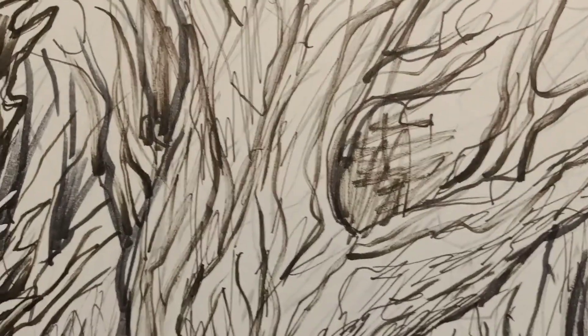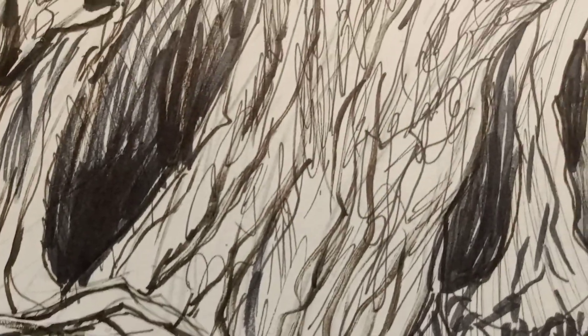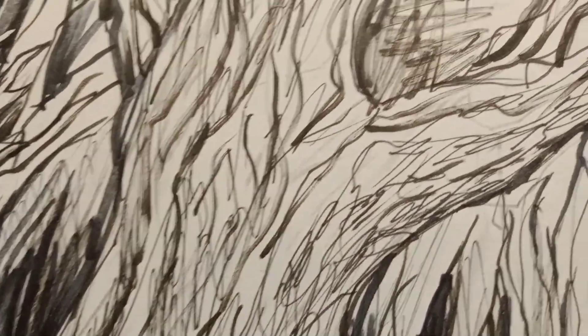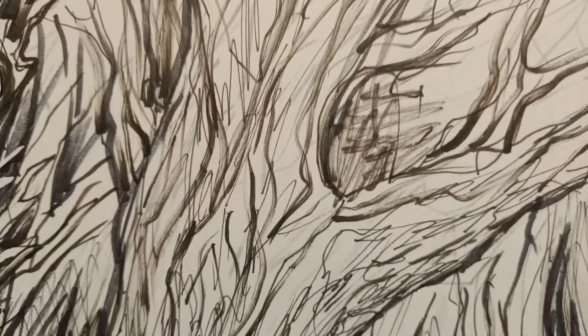Here's a close up of a happy little tree in a happy little forest that I am drawing and showcasing my beautiful cross hatching and shading. Just kidding.